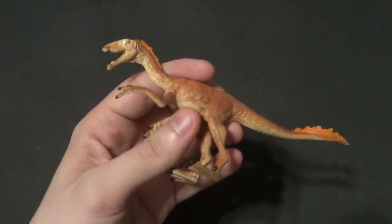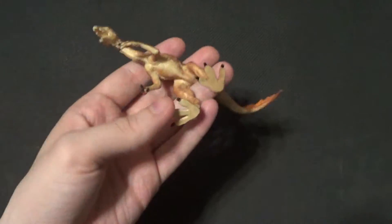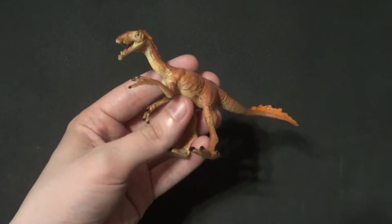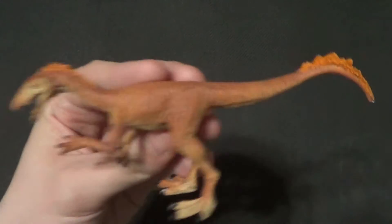Hey there everyone, it's your boy B3, back to another kicking toy review. Today we have more Schleich dinos. Last time I reviewed the Schleich Giganotosaurus, and today we have a Tawa.